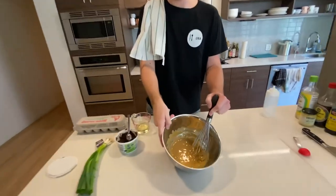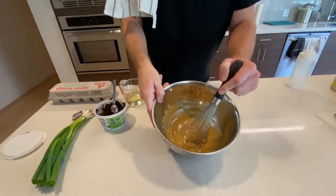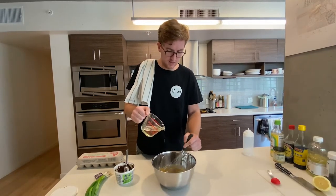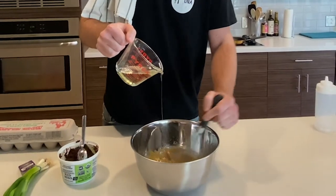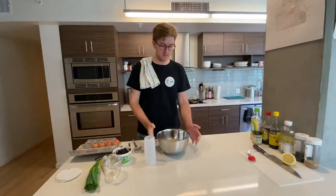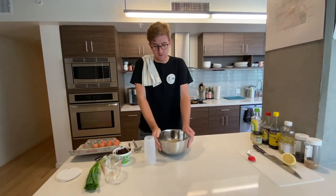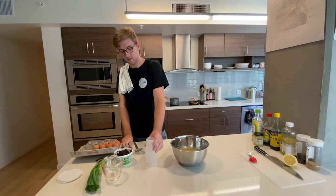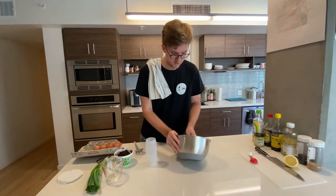After whisking for a couple of minutes, I've added about a quarter cup of oil so far. This is the texture you're looking for — sort of a light brown color if you're using miso, or pale yellow without it. At this point, you can start adding your oil a little more aggressively, about a tablespoon at a time, until you've used up the rest. Then just spoon the mayo — which is nice and thick and looks delicious — into a squeeze bottle, which we will use later.